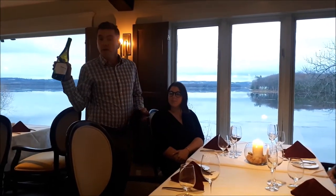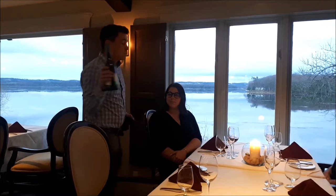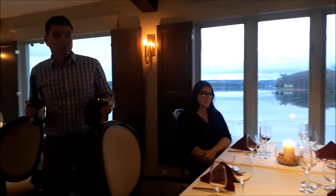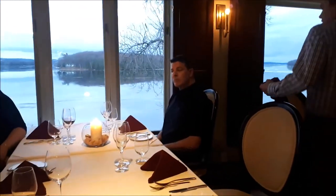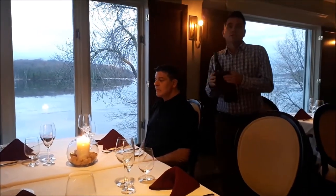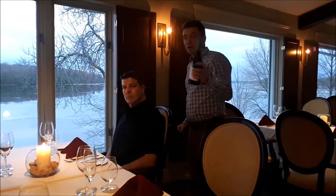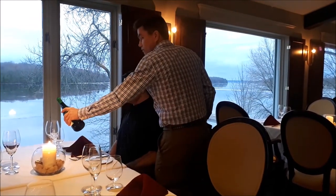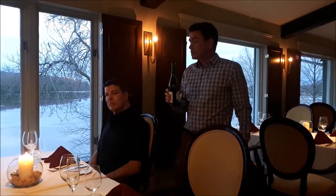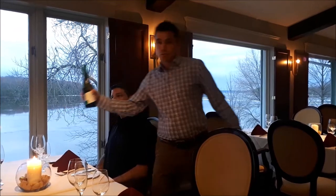When you pour the wine, you should pour from the right-hand side with your right hand as much as you can. If it's hard to reach the glass without practically hugging the guest, you can serve from the left — just switch the wine bottle to your right hand so you pour from the left with your left hand. You never pour from the left with your right hand, because that's rude.